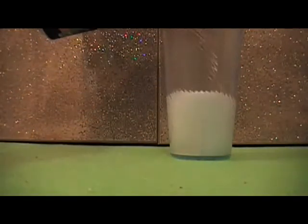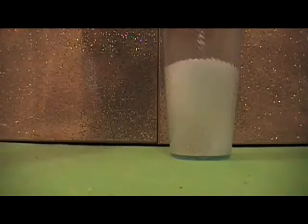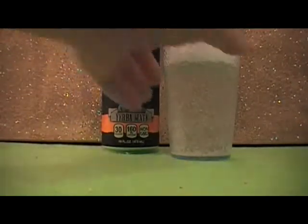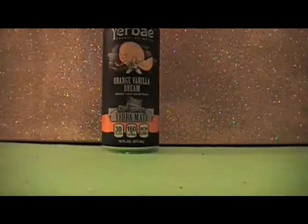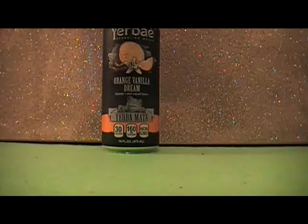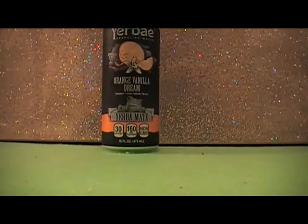It's clear in color. No, this one doesn't do it for me.